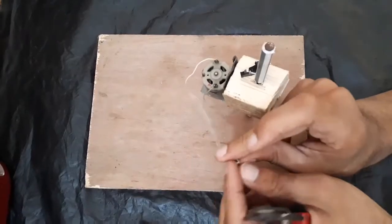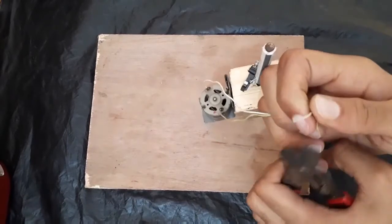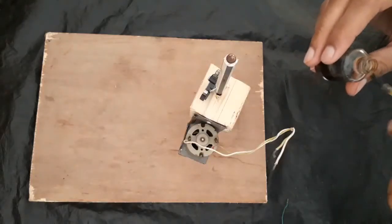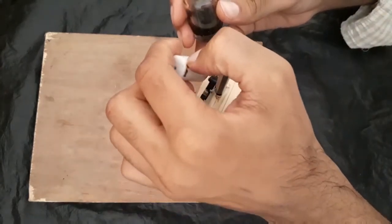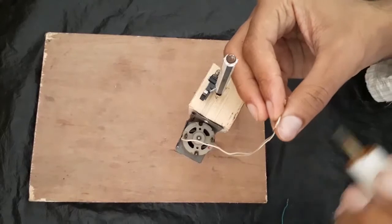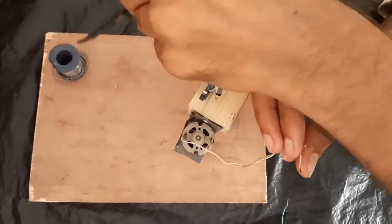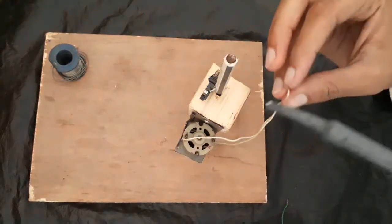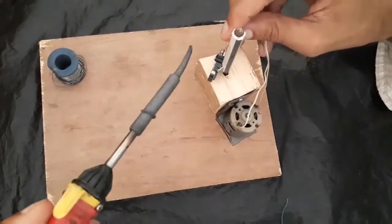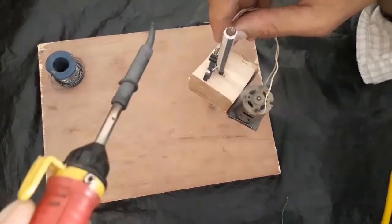Now we have to do the wire work. We have to solder this switch with the motor and power supply, and before that we have to put some flex on these joints. This flex actually creates a strong bond between them.